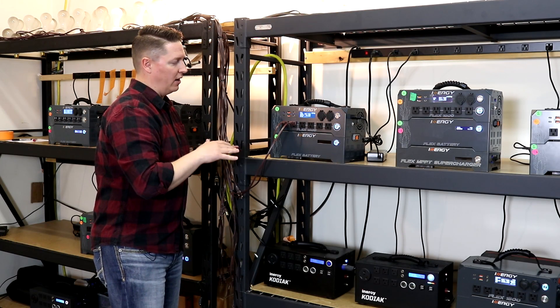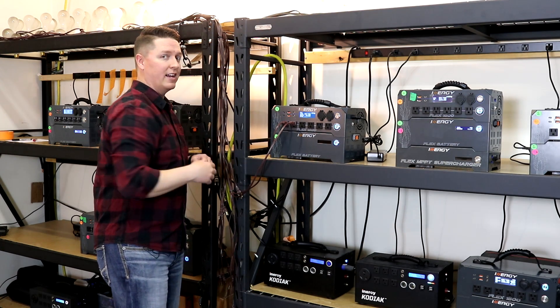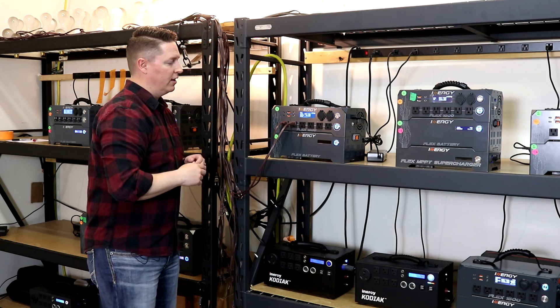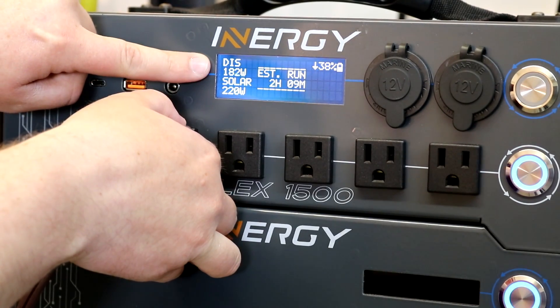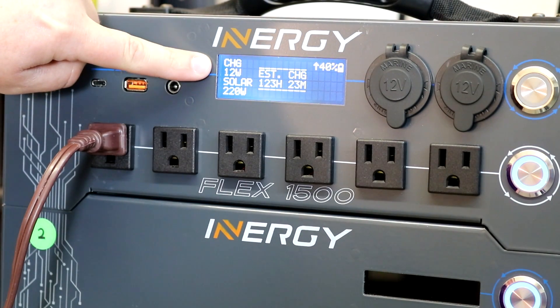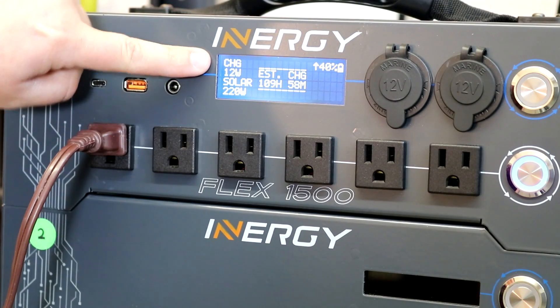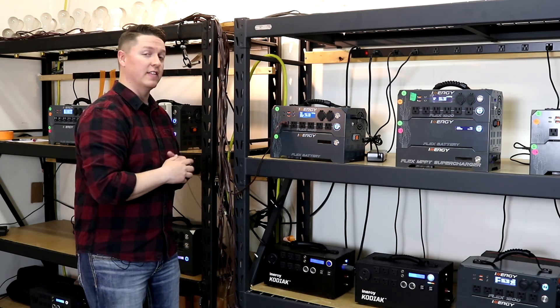So now we're kind of balanced at about a 200-watt input and a 200-watt net discharge, because we've actually got 400 watts coming out of it. Now what I can do is pull out one of these — that number will drop down to almost a net zero. We're at a net charge of about 14 watts. We've almost got the charge and discharge balanced, which is why you're seeing that on the screen.